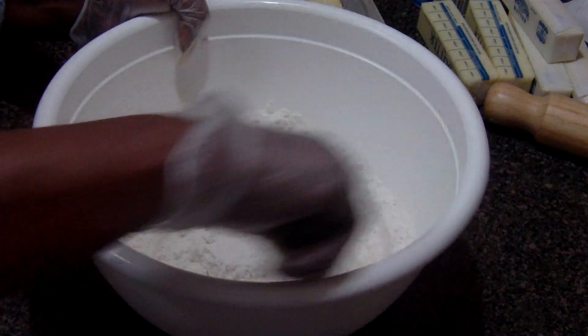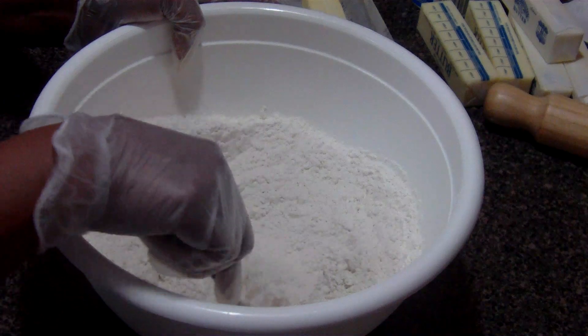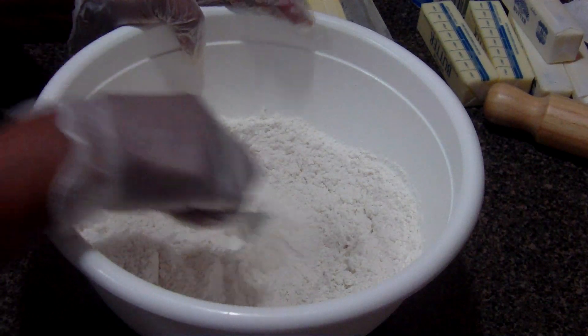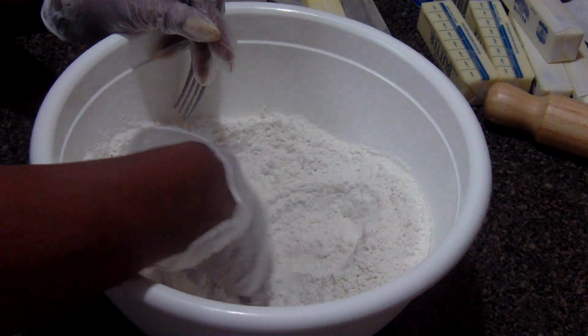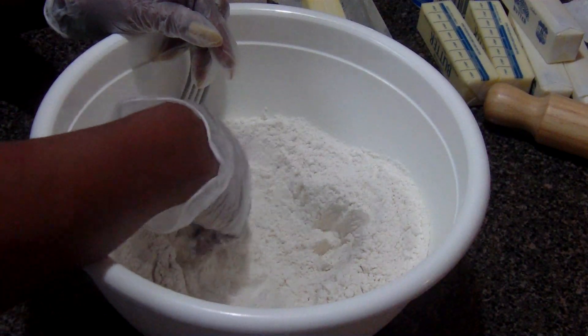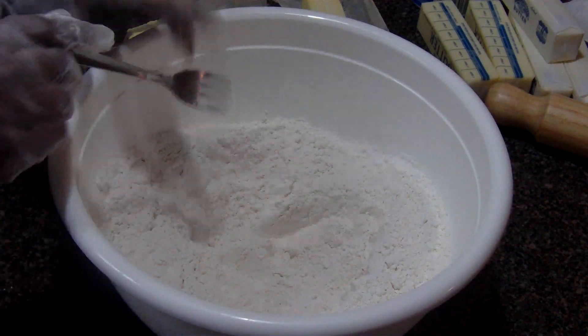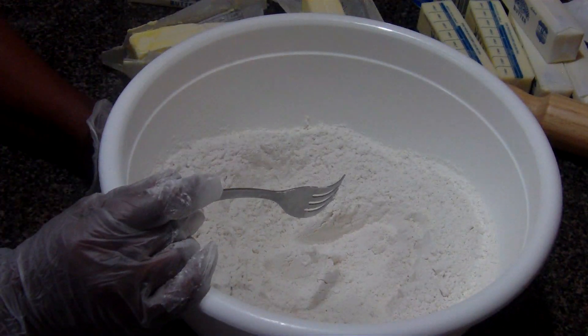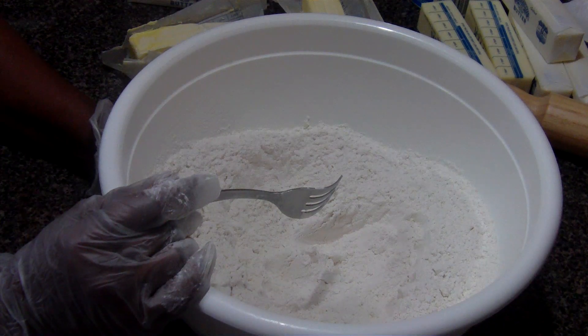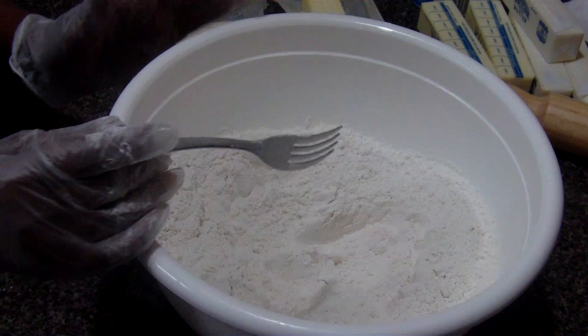So what you do is start with your flour. I've already sifted the flour, and you make something like a well in the bottom. I added a tablespoon of sugar and a fourth of a spoon of salt in the flour. That's all you need.